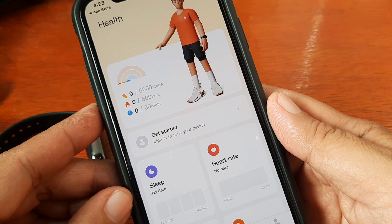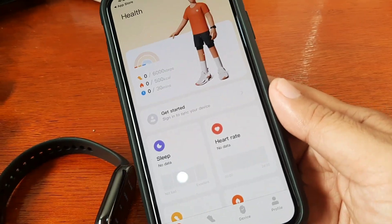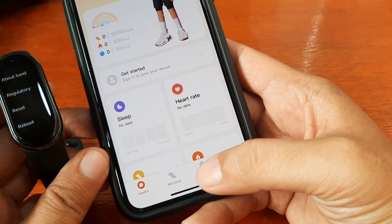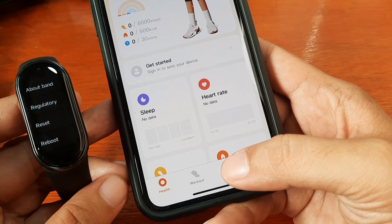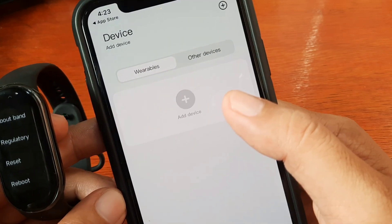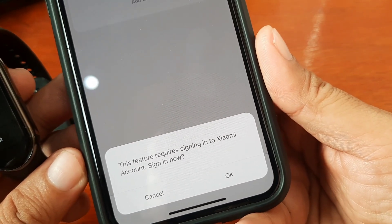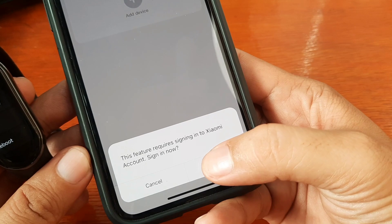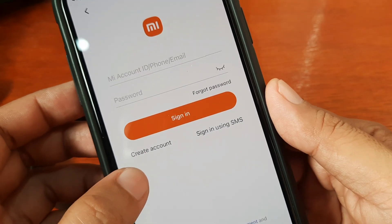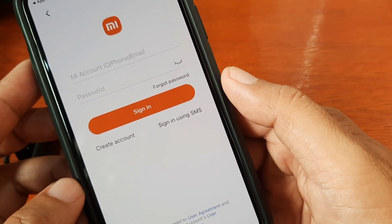Let's start pairing our Xiaomi Mi Band 8. Let's go here on the bottom part. We have health, workout, device, and profile. Let's tap on device. Here you can add your fitness tracker — tap on Add Device. This feature requires signing in to a Xiaomi account. So we will sign in. You can either use your Mi account or create a new account, use your email, or sign in using SMS.